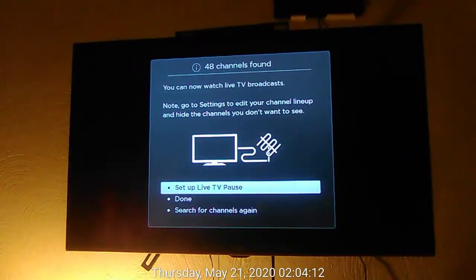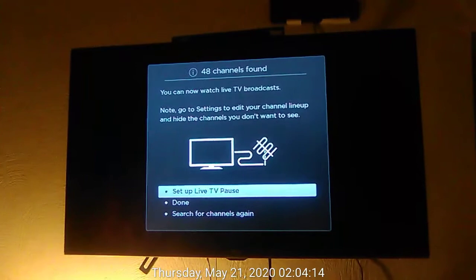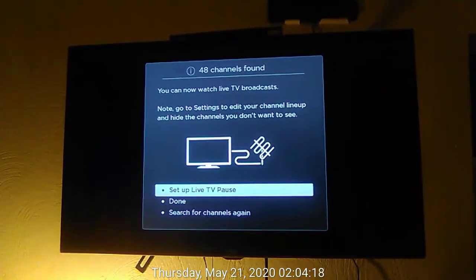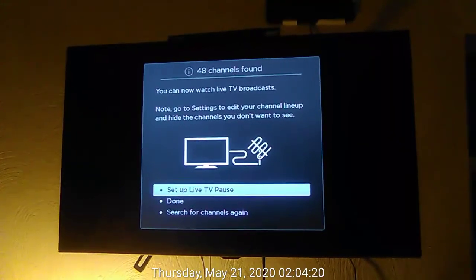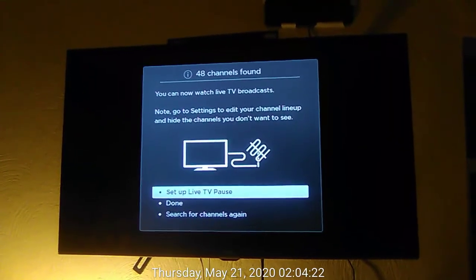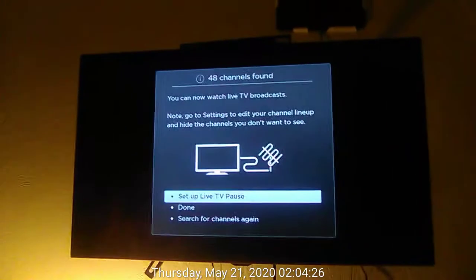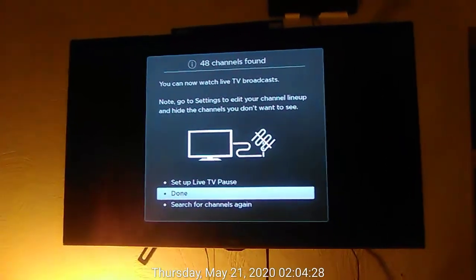In 48 channels found dialog: you can now watch live TV broadcasts. Note: go to settings to edit your channel lineup and hide the channels you don't want to see. Set up live TV pause, button 1 of 3. Then, button 2 of 3.